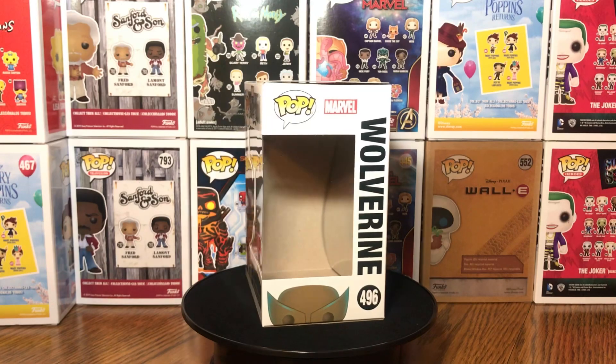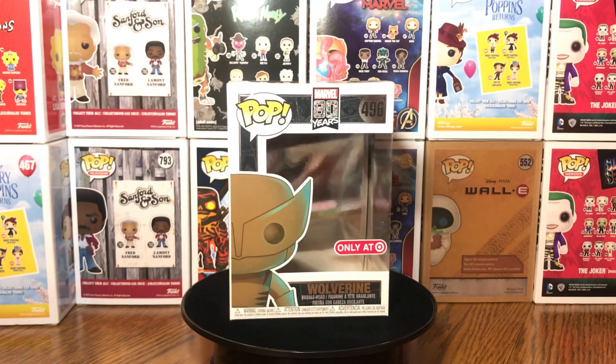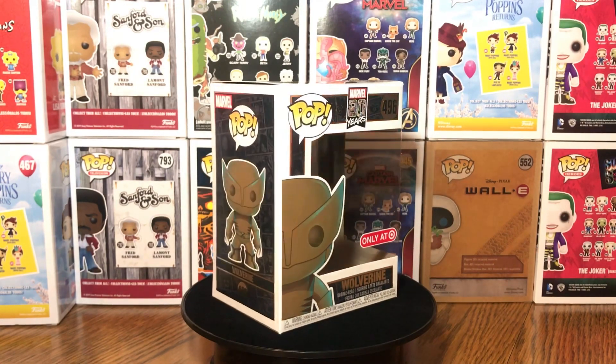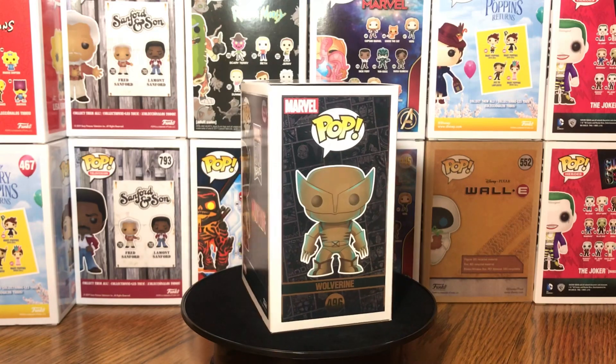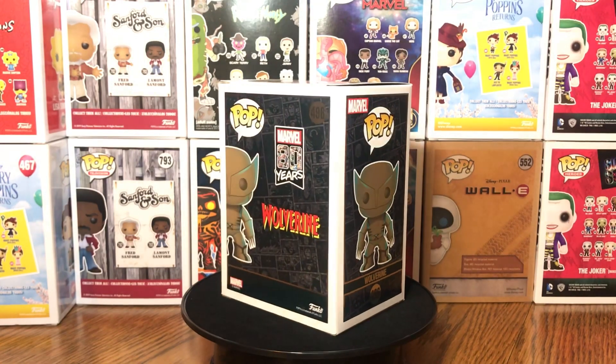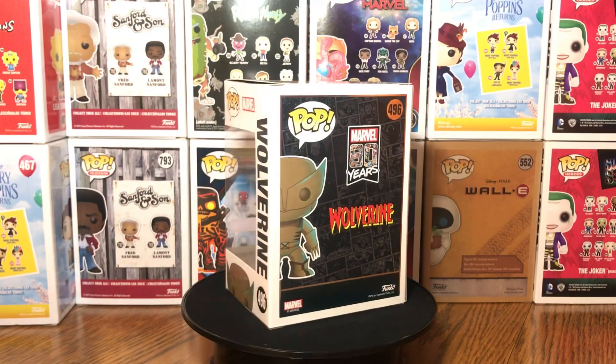Last but not least, we got that Wolverine, number 496. One of the superheroes I'm a fan of — Wolverine, Hulk, Black Panther. But Wolverine and Hulk are usually my go-tos.